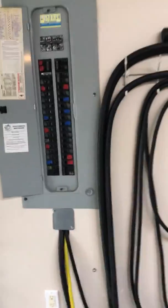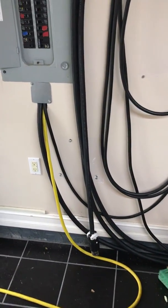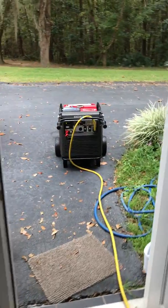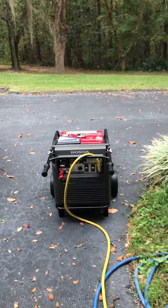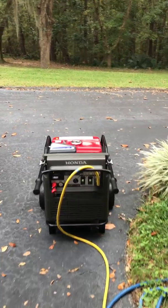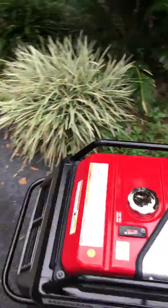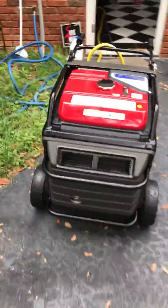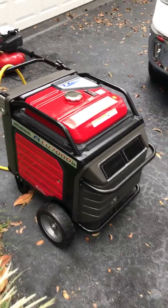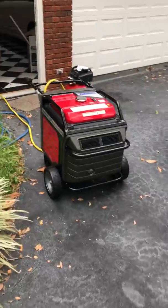That's how we run electric. If we need to run the big unit, I can hook it into the big generator, but for right now we're just using the small generator and this gets us through all the storms. I'm in love with my little Honda 7000 — it's a fabulous generator, I would recommend it to anybody. When I have a storm, I just wheel it out and it runs so nice and quiet, it powers up my house.